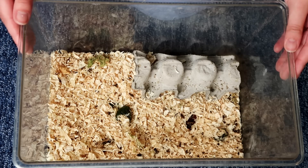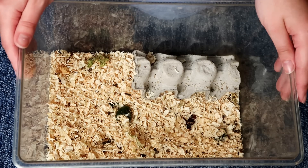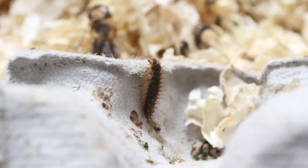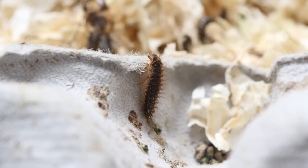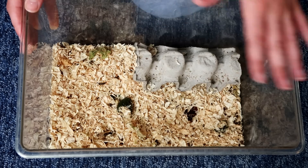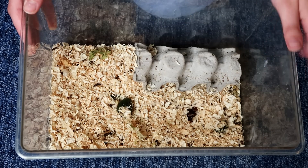Hey guys, welcome to today's video. If you clicked on this video, you're probably wondering what on earth those fuzzy little worms are in your feeder insect tubs. I was the same many moons ago when I started buying feeder insects, so I thought I would share with you today what on earth these actually are.